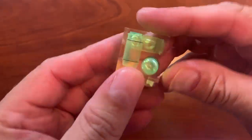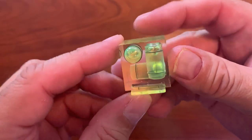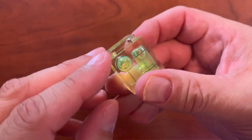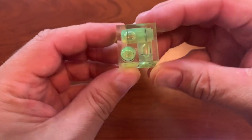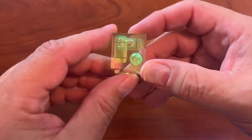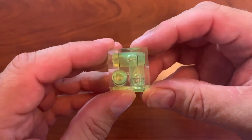We are looking at the FotiRig Camera Level Hot Shoe Bubble Spirit Leveler. This is a cube that has the shoe mount on it — you can see it right there, the hot shoe. And this goes on the top of the camera.